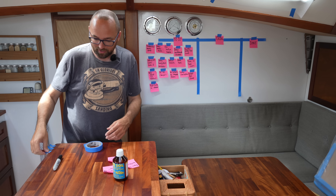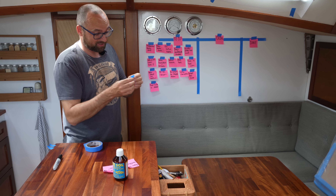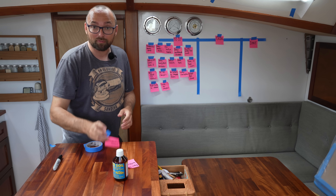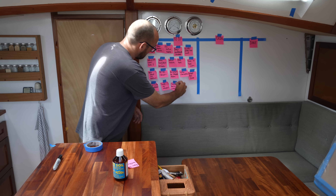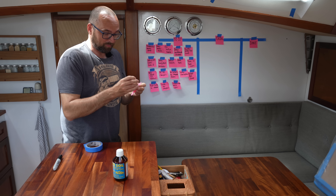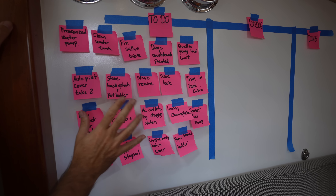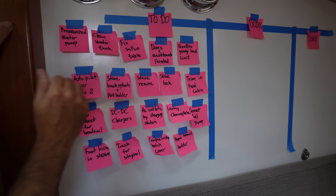Not all of the tasks are going to merit a lot of time on video — like how much do you really want to hear about the leaky chain plate — but I know a lot of you are curious to see what systems would fail first aboard the boat and the general maintenance while cruising, so I'll be sure to include some of that in addition to the improvements we want to make. This is the list as it looks right now. I'm sure there are one or two tasks I forgot, but we can always add more later and reprioritize.